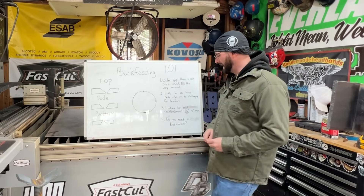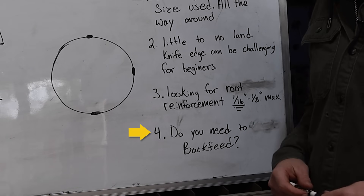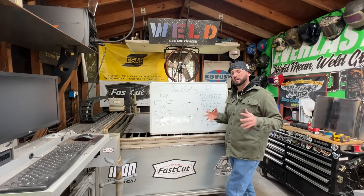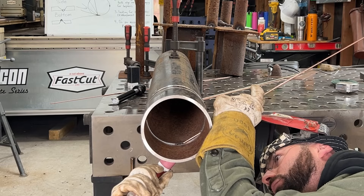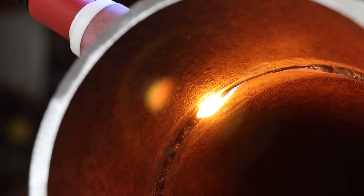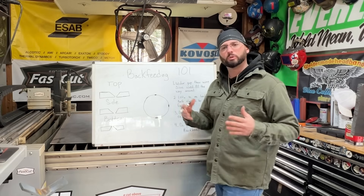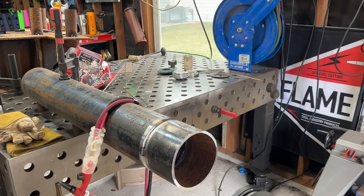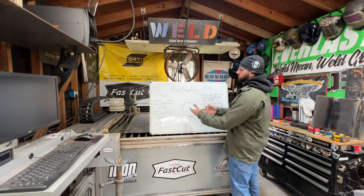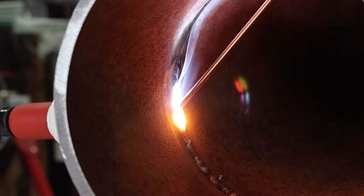The first question - do you need to back feed in the first place? This comes down to a lot of variables: positioning where that pipe is located, how big of a gap you have, what type of route reinforcement you're looking for, and the speed at which things need to get done. We'll talk 5G because it's usually the bane of most students' existence when it comes to learning how to get good reinforcement on a back feed weld joint.